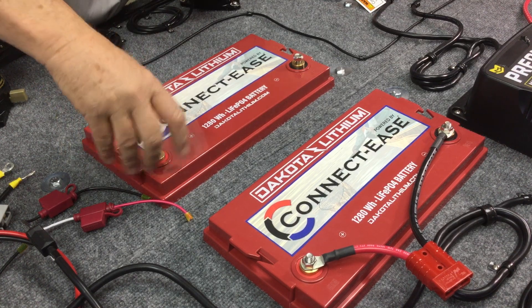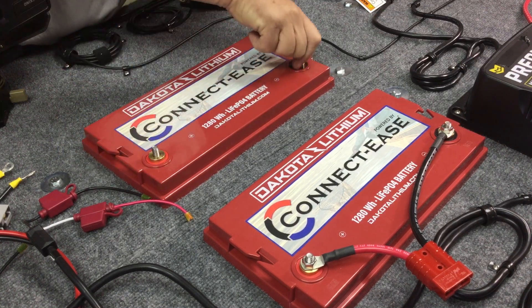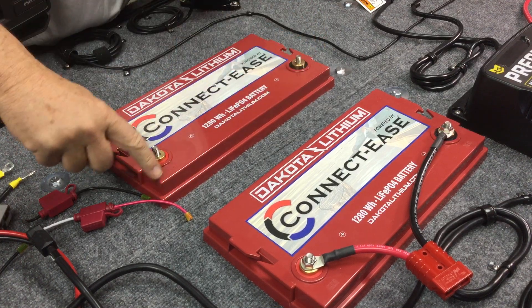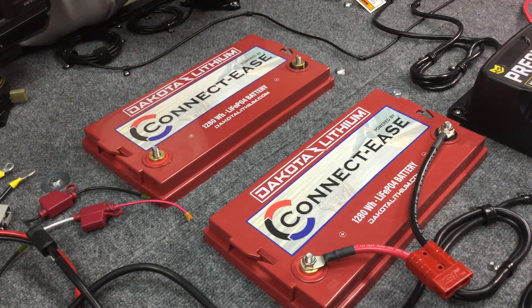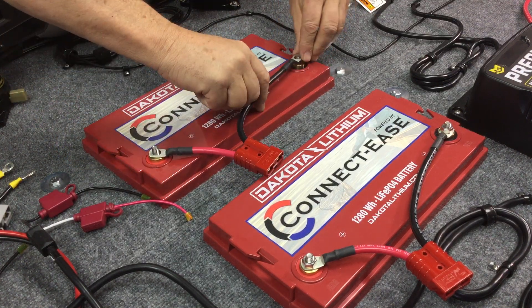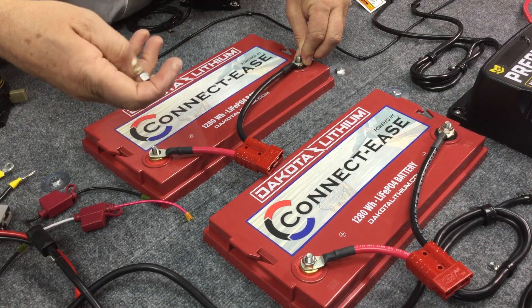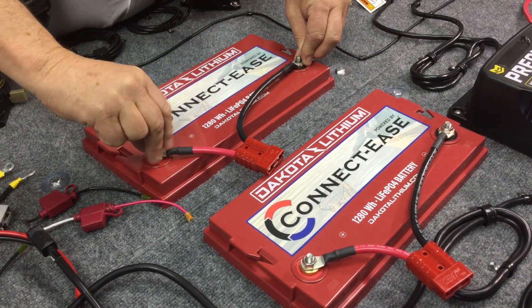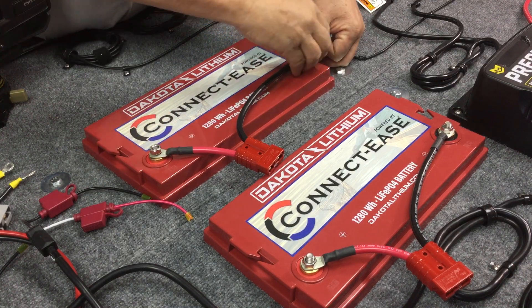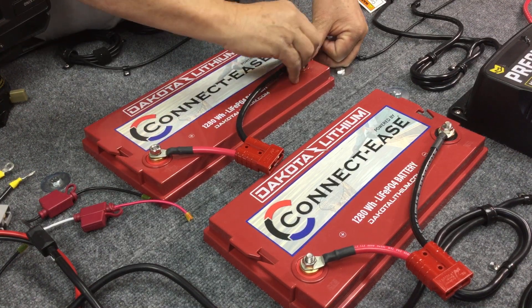I've got our battery posts here. Let's take the nuts off. You can see this is a positive, this is a negative. The red one goes on the positive and the black goes on the negative. I like to use stainless steel nuts — these are a half inch actually. Usually it's either a half inch or a 9/16, or possibly an 8mm.